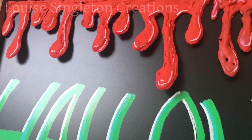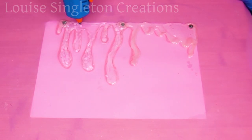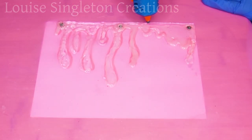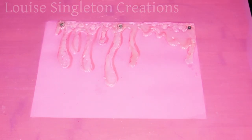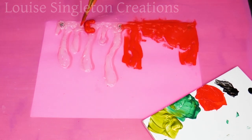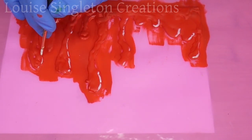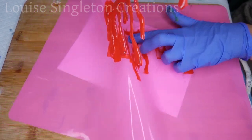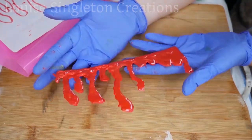Now for the clip-on dripping blood for the top of my board — it's just the same process again. I drew a template and put it underneath my silicone mat, added three magnets, then just filled it all in with hot melt glue. Once it was all filled up I just painted it. That is how easy it was — probably done in about five minutes. I painted it while it was still on the mat to make it nice and easy, and I gave it another coat of paint on the back afterwards.